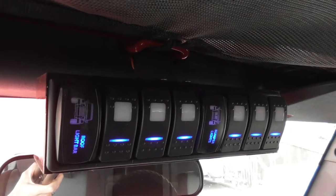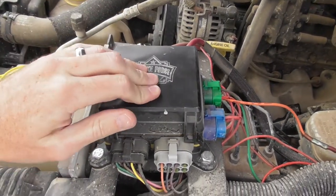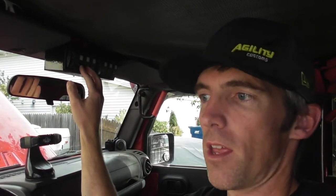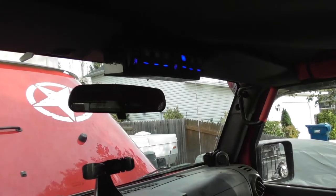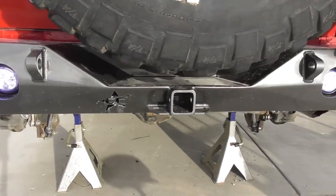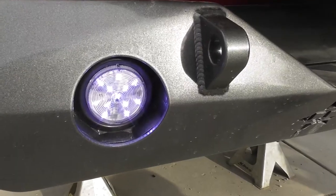All you have to do is run the power from the accessory you want to add into that box and it's ready to go. It's great for me because I'm an idiot when it comes to electronics. My friend Steve, who owns Strikeforce Zebra, installed it for me and it is fantastic. This is the first accessory I'm adding to the system and it turned out really well.